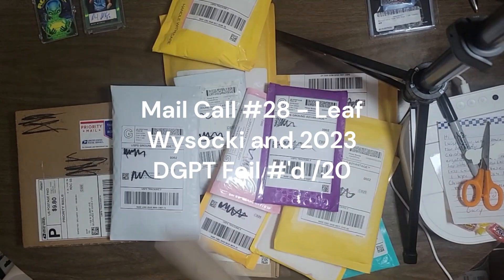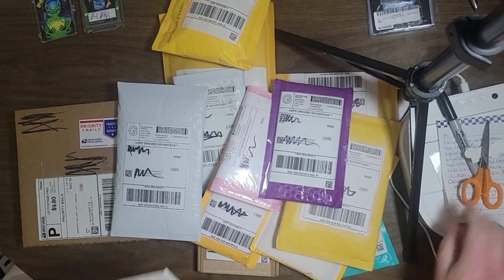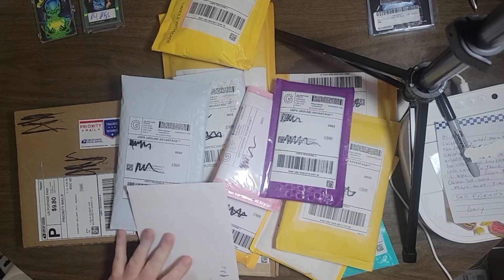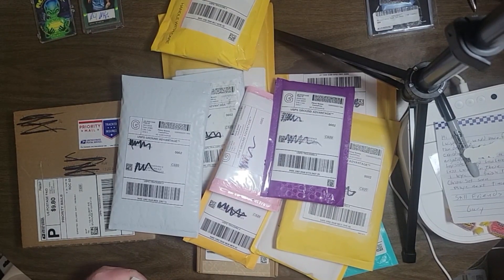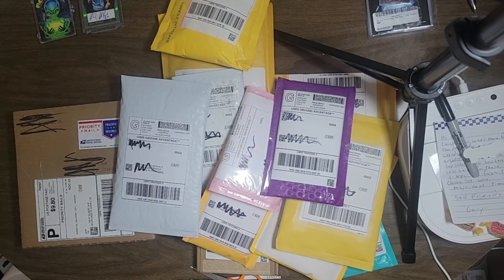Hello everyone. This is what I call a month-long mail call. I have been gone out to the Pacific Northwest for three weeks. I left on the 6th of February. Today is the 29th. I returned home yesterday.